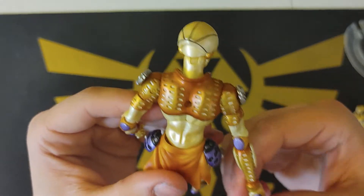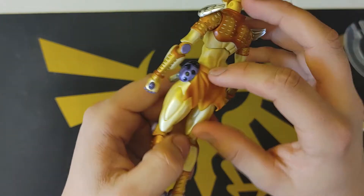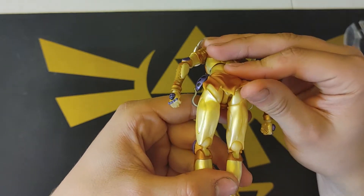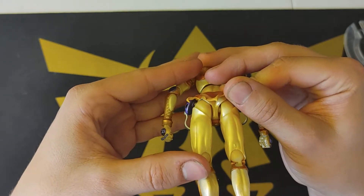I also never noticed this before, but I didn't know that Gold Experience had a thing on the back of him — like this cape thing. If you can lift it up, it's really kind of hard to sculpt and not that flexible, but you can just barely see a butt back there.